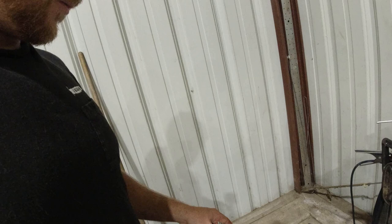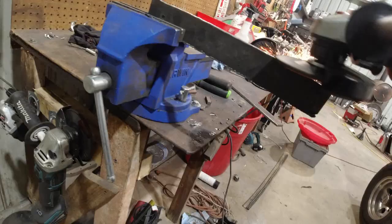I think I got enough of those — one, two, three, four — yep. Let's go ahead and start building the drop shackles.